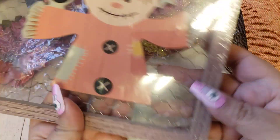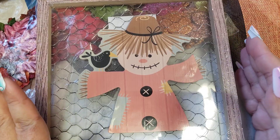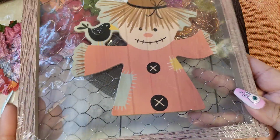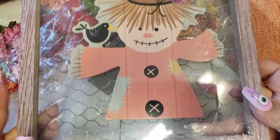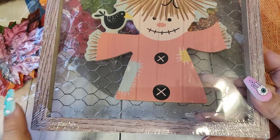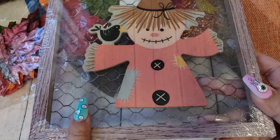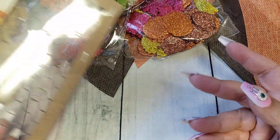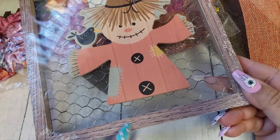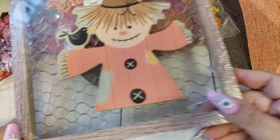I also picked up this sign. I think they probably had it before and I just overlooked it. I really like the scarecrow theme during fall for decorating, so I went ahead and got that. It has like wood framing and then a chicken wire backing — it's super cute. I'll probably use it as a stand-up tabletop piece, adding some blocks to the back so it can stand on its own.